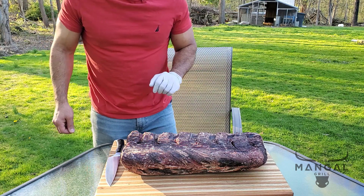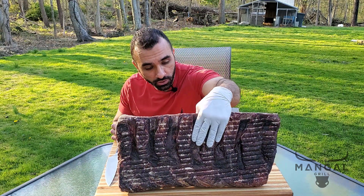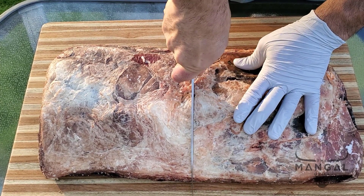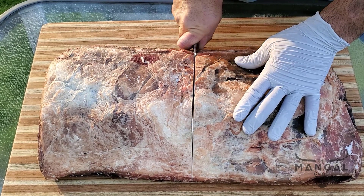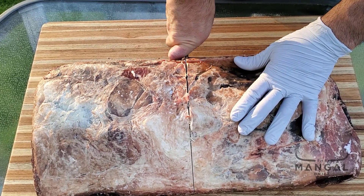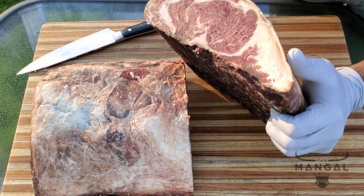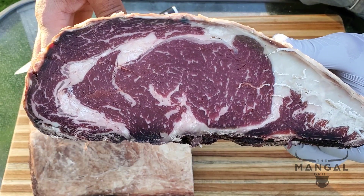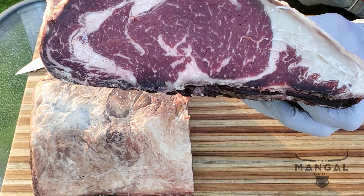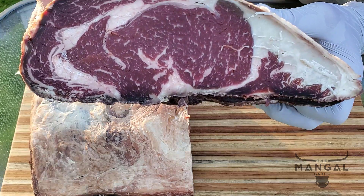Let's cut into the steak and see how the inside looks, because that's the most important part. Getting the sharp knife and cutting right in the middle — as I'm cutting, I can definitely tell you that the crust is not as hard as the prime ones. It looks like there's not much meat loss here. This definitely looks like it's got a lot more yield than the prime ones I had, but I wonder how the flavor is, so let's get going.